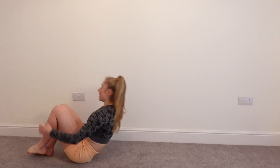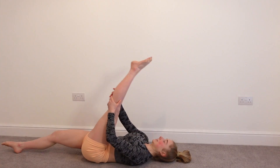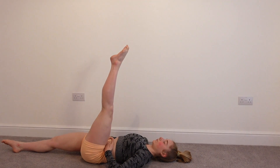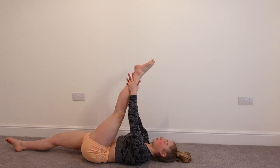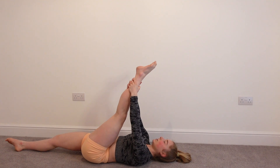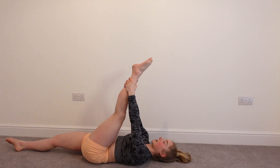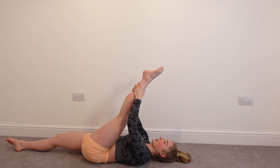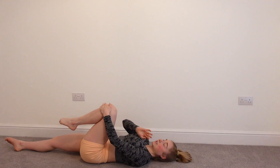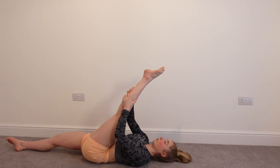Before we go back into our split position, we're going to do a little bit of PNF stretching on our back. So you're going to lay on your back — one leg is going to be in the air, the other leg straight on the ground. Make sure you're keeping your hips straight on the floor and your back is pushed into the ground. You're pulling your leg back as far as you can. When you get to that point and you can feel a stretch, you're going to resist into the hands for five seconds. We're going to do three lots of resistance on each side, and then the last one we're going to hold for 10 seconds.